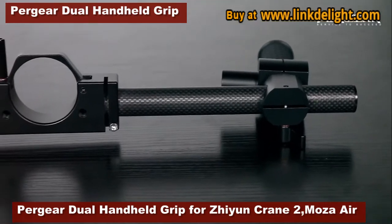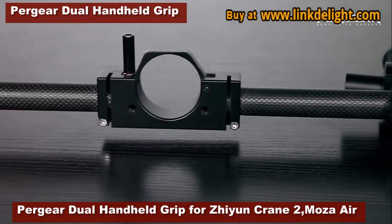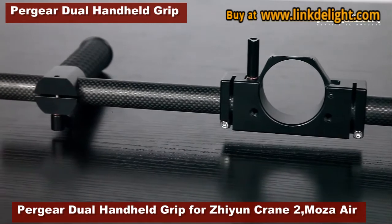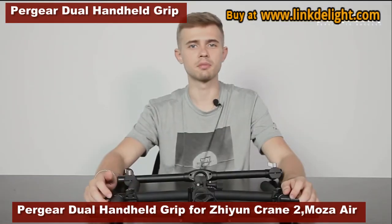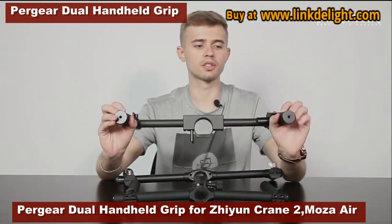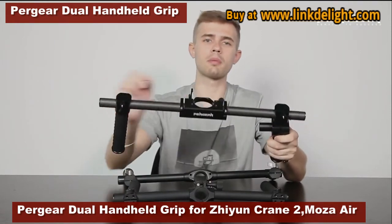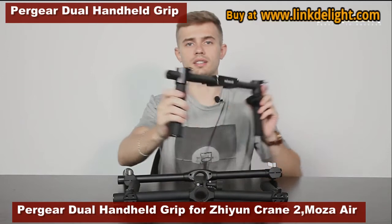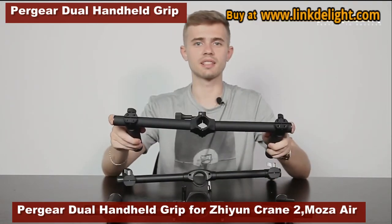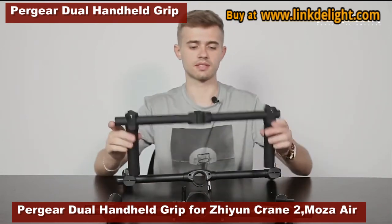The Pergear balance bar is made out of carbon fiber, whereas the rest is made out of aerospace aluminum alloy. When not using the remote controller, it will be lighter than other dual grips. Another difference is the number of threads each handle has. They all have two threads on the bottom. Pergear has two threads on the top and two on the side. Moza has eight threads on the top, zero on the sides, and two on the bottom.